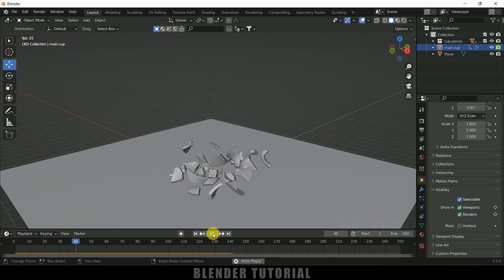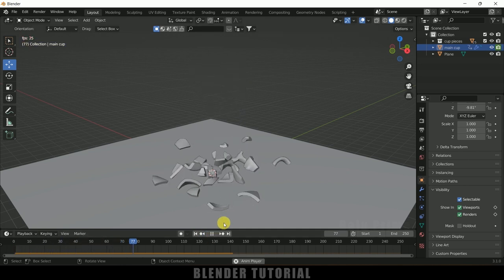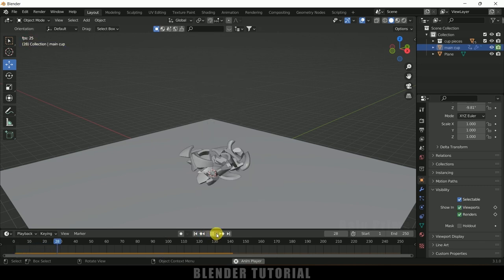In this way, we can model a cup and later break it into small pieces in Blender very easily. Hope you guys have learned something new from this tutorial. If you did, please like, share, and subscribe to support the channel. We'll meet in the next video — until then, take care, bye.